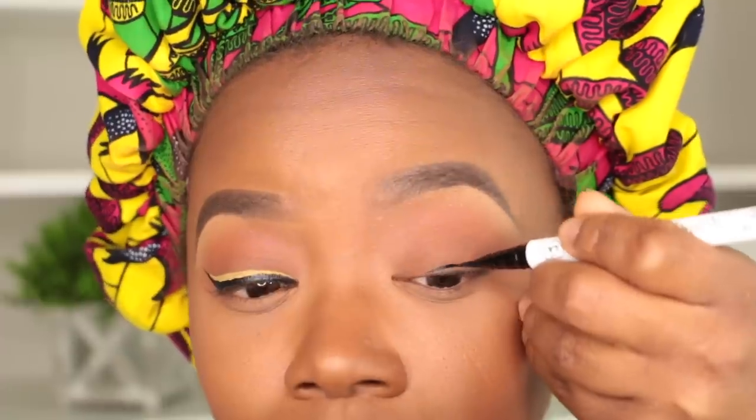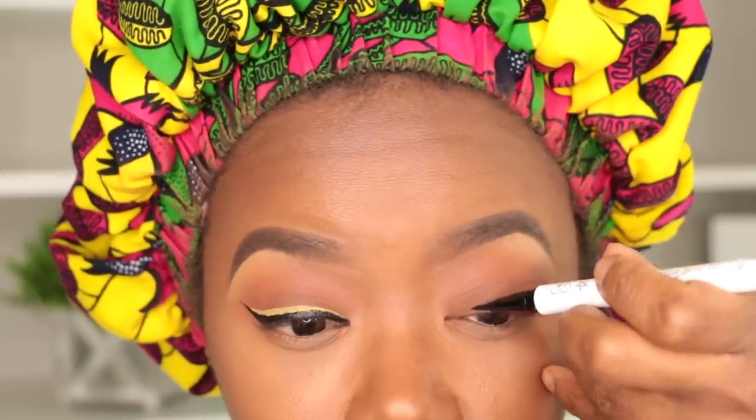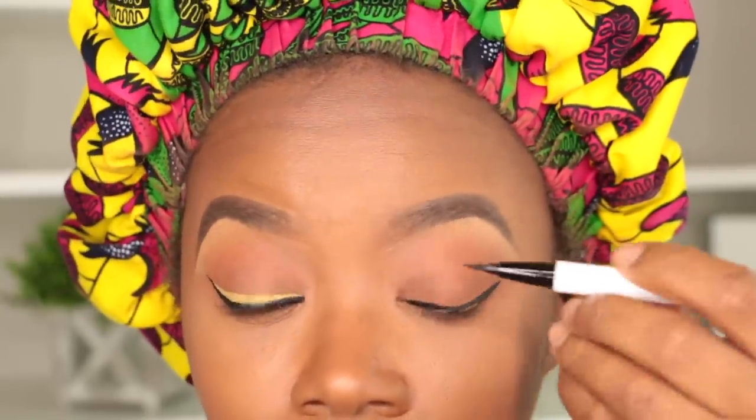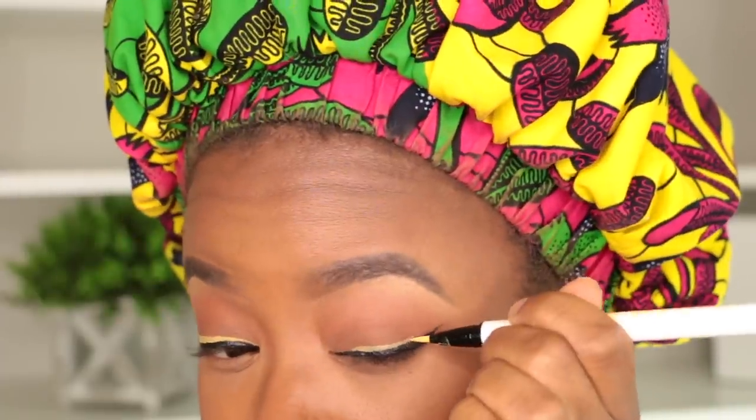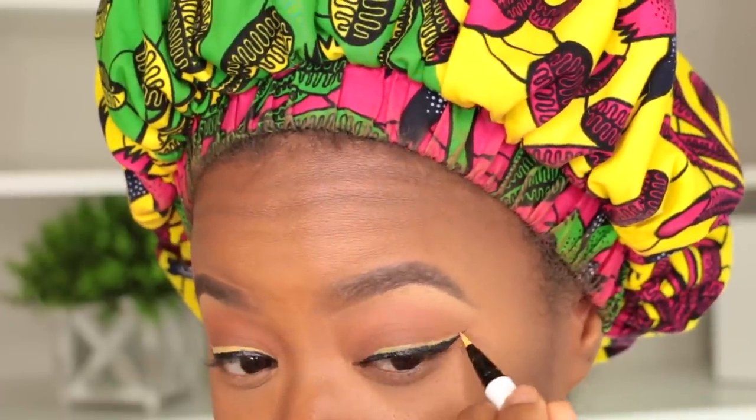I'm using Color Pop's new liquid liners. I'm gonna go ahead and create a wing — I always start at the very edge of my lash line where my lower lash line ends, then I bring the line up and connect the tail to the line above my top lash line. I take my time with this, and a felt-tip liner gives me the best line look. Then I'm taking the yellow Color Pop liner and lining the top — it doesn't have to be perfect because you go back and clean it up.